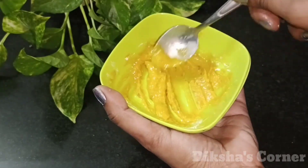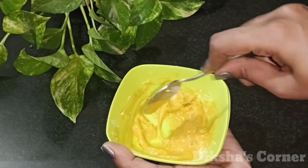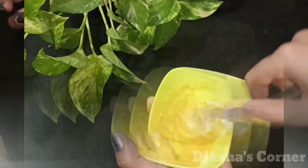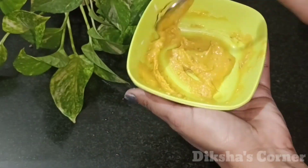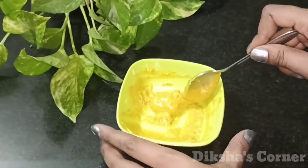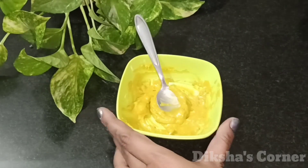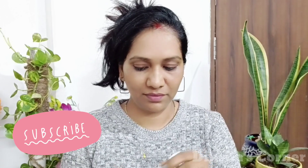You can mix this face pack properly. You don't have to add anything else — honey, curd and lemon. Because of these ingredients, it will become a good paste. If you want, you can add any rose water. So mix it to make your skin tone even.